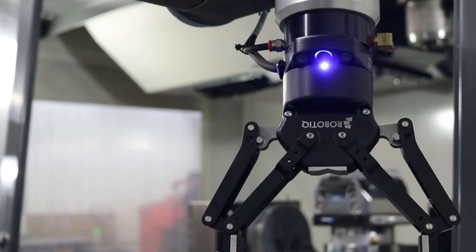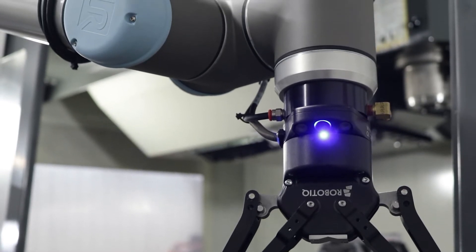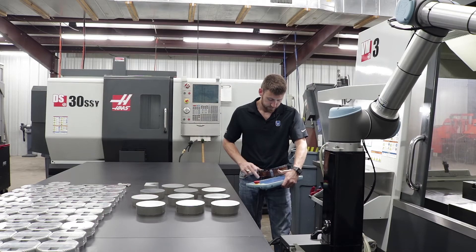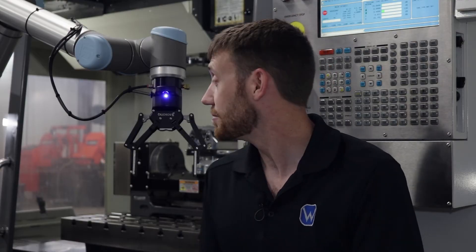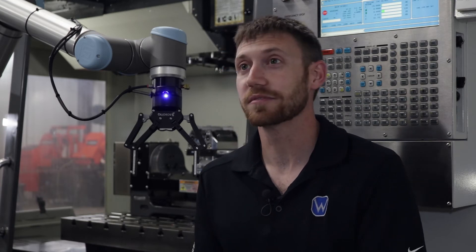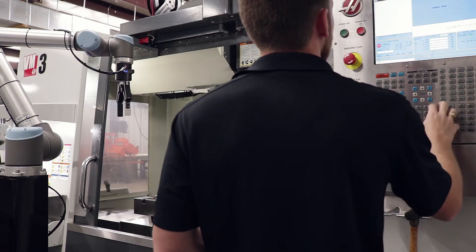I knew that's what I wanted to do — I wanted to go with vision. But before this, everybody had told me it was a very difficult process; you almost had to have a dedicated vision person in your shop to do it. This is super simple — 10 minutes and your parts are taught.